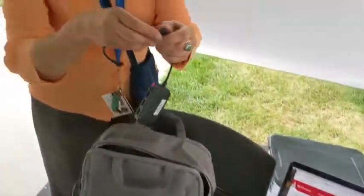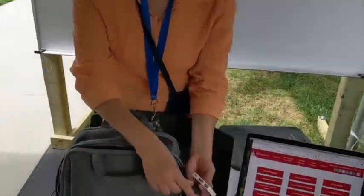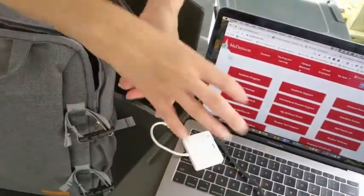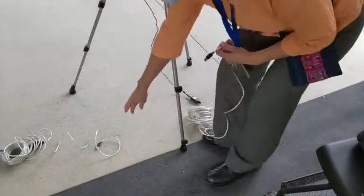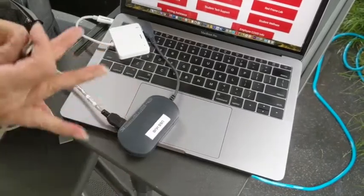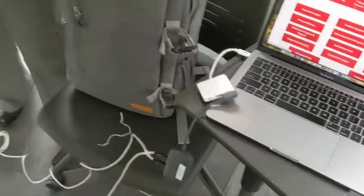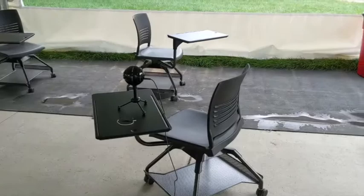I have my adapter, so I am going to use my adapter and plug in right here. Grab my USB cables and plug in. And now I have connected to the webcam and to the Snowball mic.